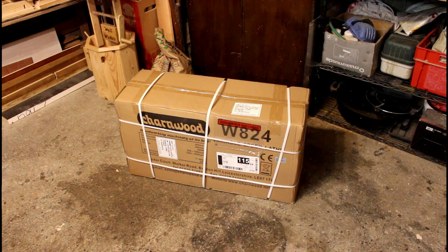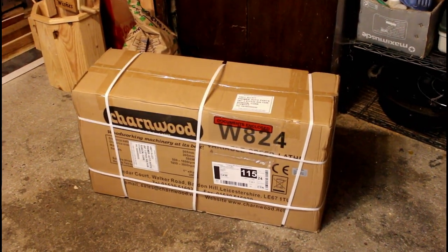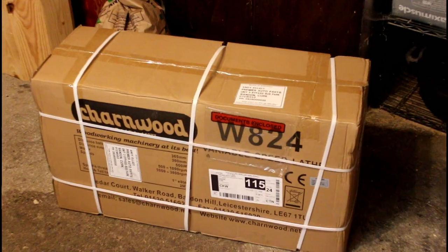Hi guys, welcome back to the shop again. Today's video is going to be another unboxing video, but like the drill press table — today I've got myself a new lathe. It's the Charnwood W824 and I got it on a Halloween special. It arrived yesterday. Today we're going to have a little unboxing, see what we've got, see what we think of it. I hope you enjoy the video.